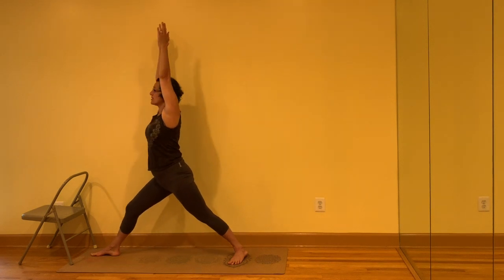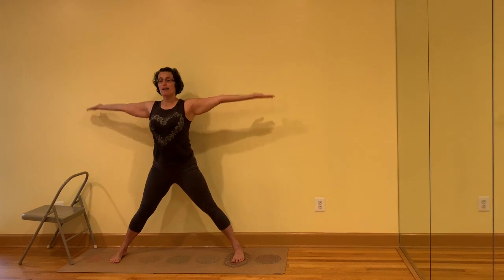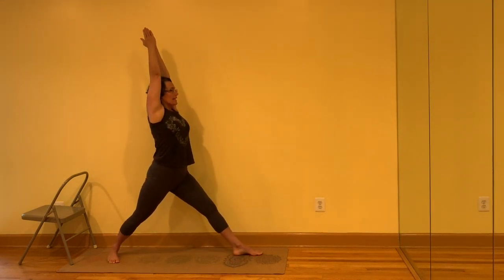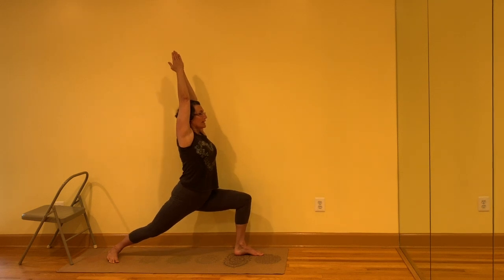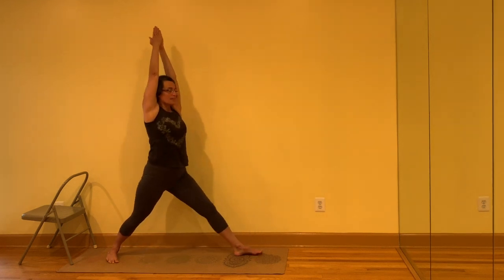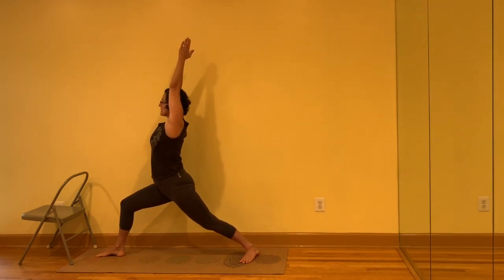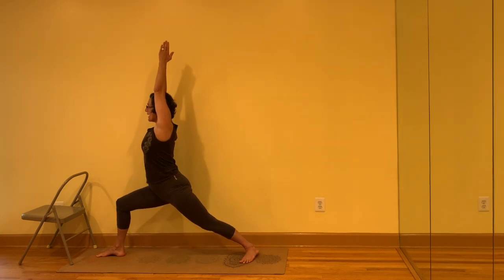Inhale, come up. Turn the feet to the front. Jump or step the feet back together. Bring the fingertips in front of the chest, jump or step the feet. Turn the palms up, lift the arms to lift the ribs. If the arms will stay straight, you can bring the palms together. Turn the right leg and torso to face towards the right. Sit the sit bones down while lifting the ribs so the front thigh comes to 90 degrees. Equal weight in the back leg. Inhale, come up. Turn the feet to the front. Turn the left leg and torso to face to the left. Sit the sit bones down. Push back into that back leg. Inhale, come up. Turn your feet to the front. Jump or step the feet back together.